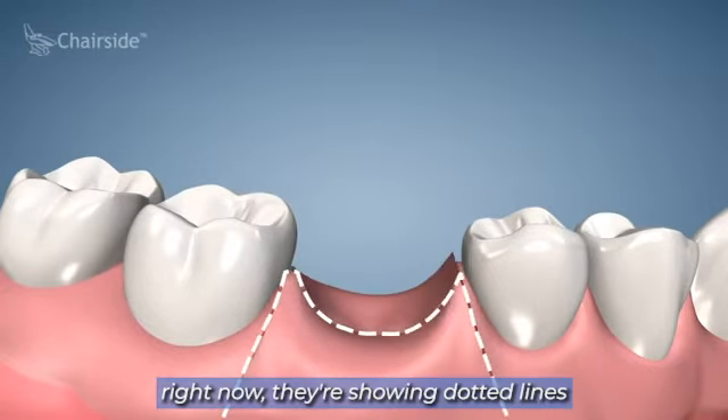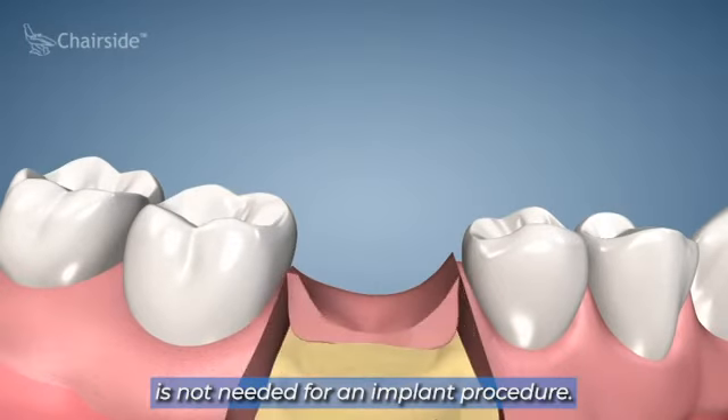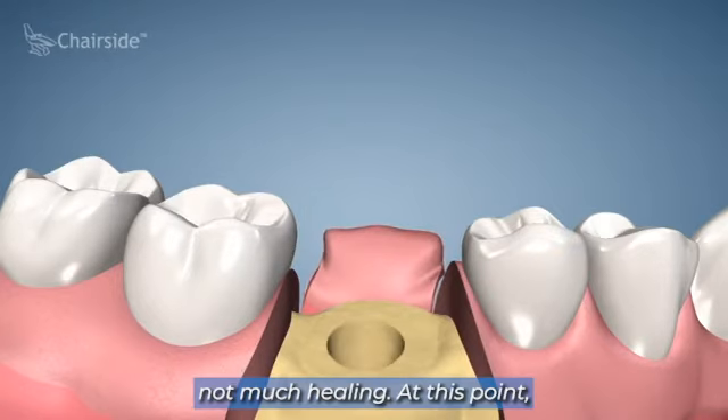In the video right now they're showing dotted lines to demonstrate flapping the gum. That typically is not needed for an implant procedure. Usually we just make a small tissue punch right where the implant's going in. There's no stitches, not much healing.